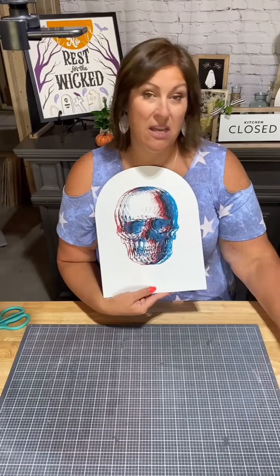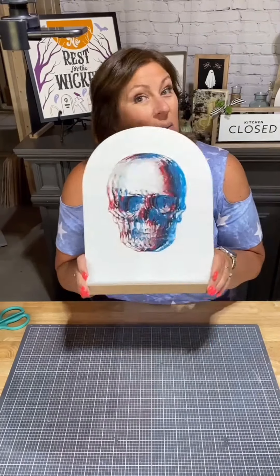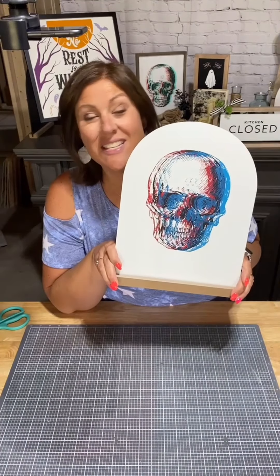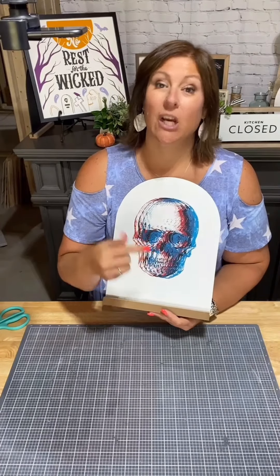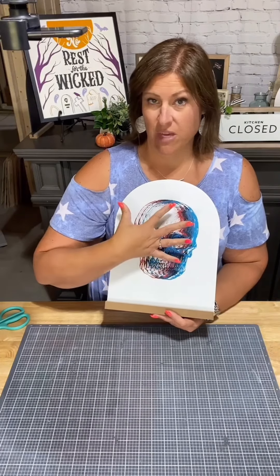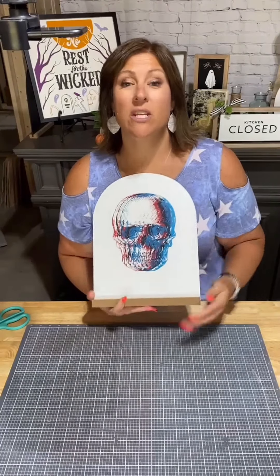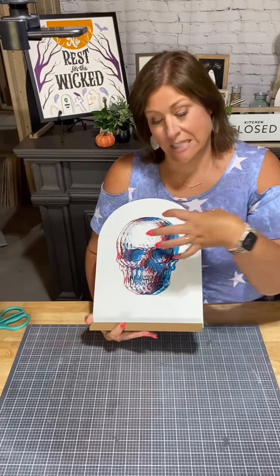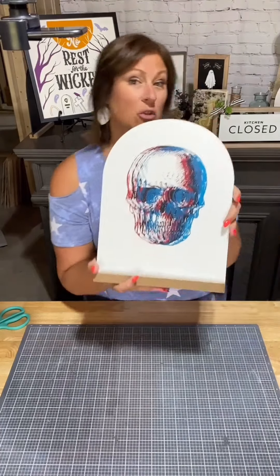Now put your 3D glasses on and tell me what you think. It's as simple as that — your red layer, your black layer, and your blue layer. Each layer moves on top of the other one slightly over to the right. When you wear your 3D glasses, this will pop right out at you. I think it is super cool.